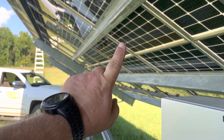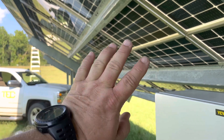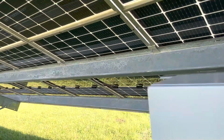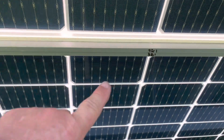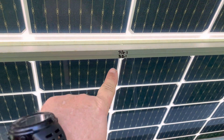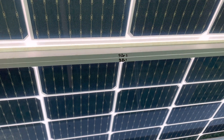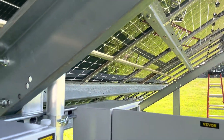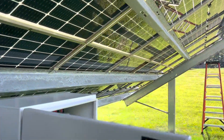Two of the — or four of the strings will be on this side of this beam. The third string picks up right here with three-A and three-B, and it runs down to the other end. So this is not going to be too bad.